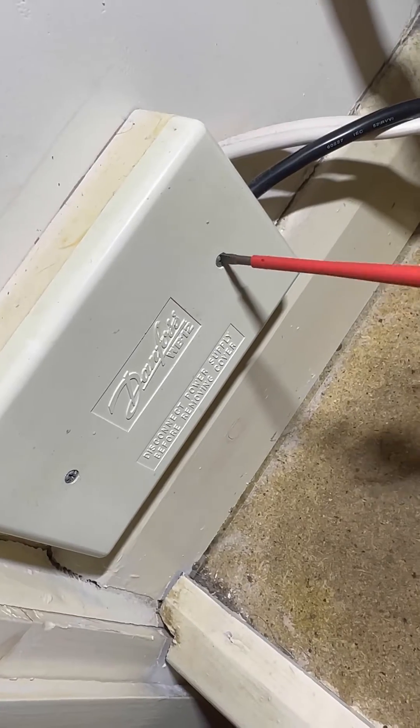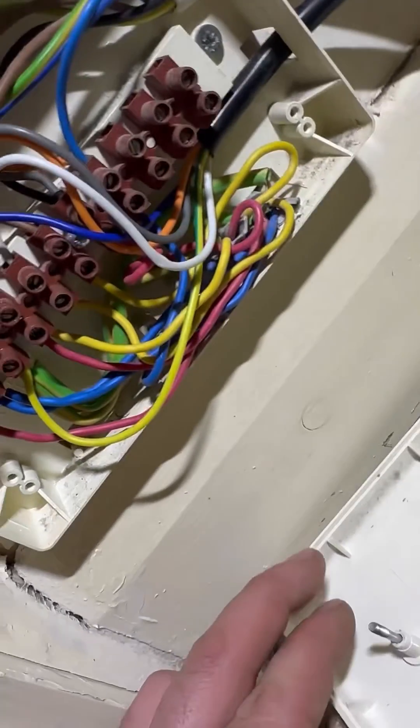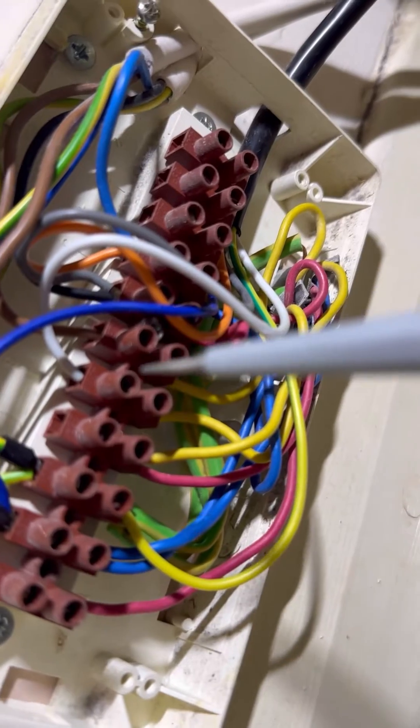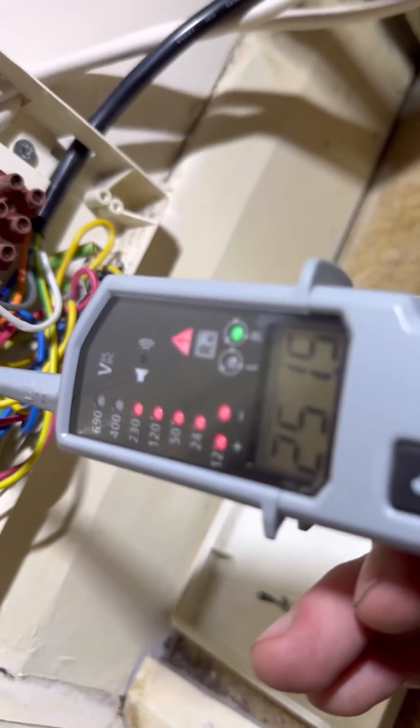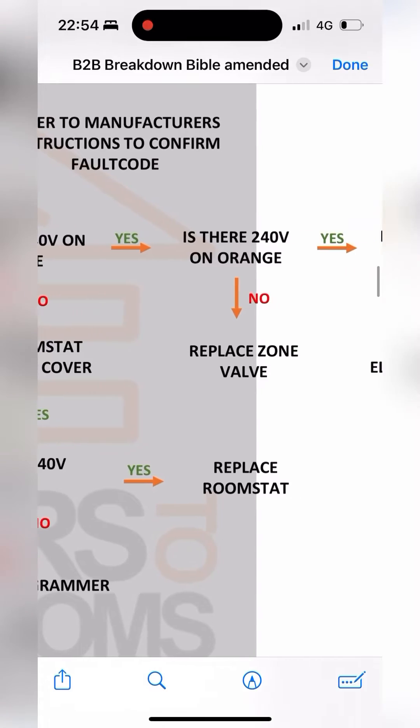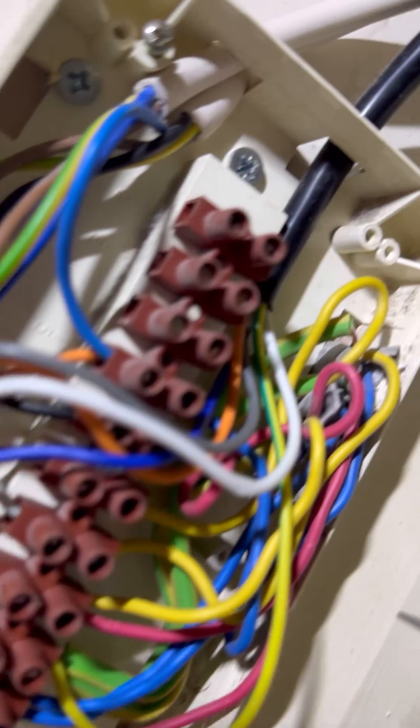Go to the wiring center — we've already located that. Whip out the two screws, take the front off. This one doesn't look too bad inside. Find the white cable — we're going to check for 240V. Put one probe on earth, one probe on white: 250V. So we've proved the programmer and room stats are okay. Is there 240V on orange?